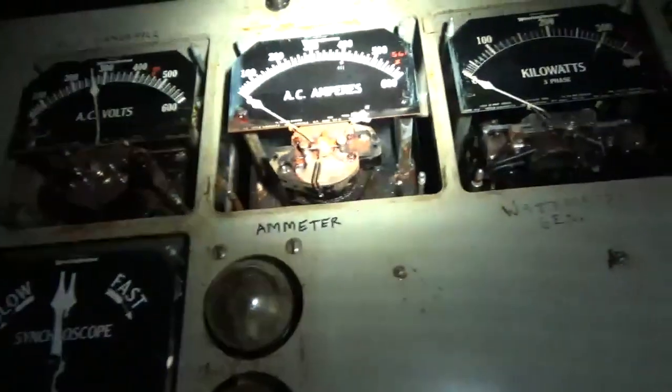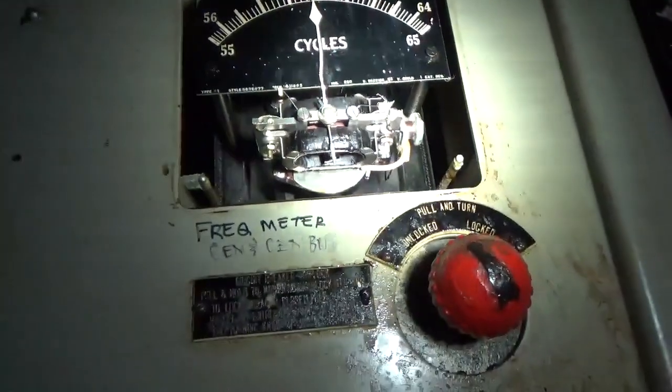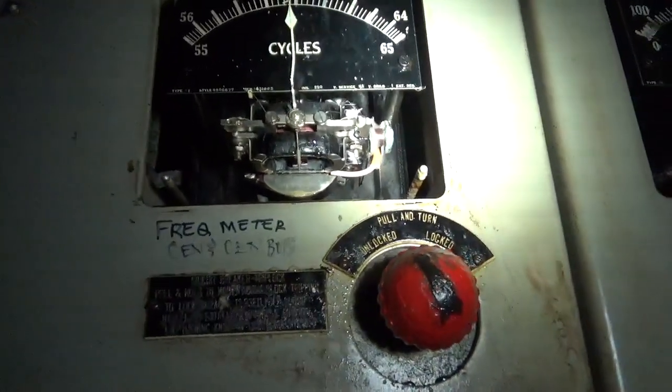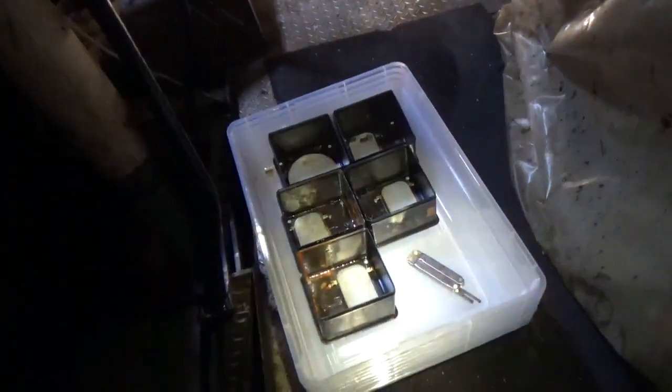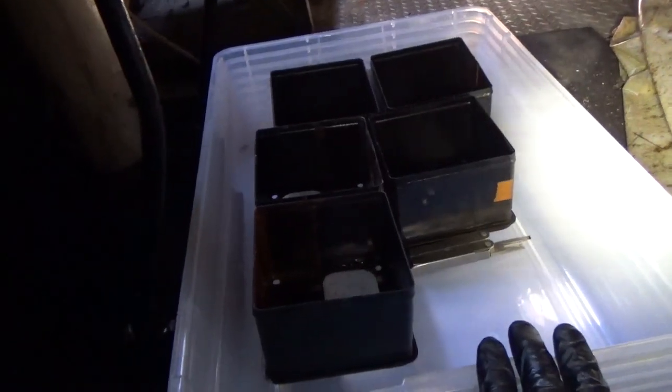So the first thing that I've been working on — I'm going to zoom out a little bit — is removing the face plates. We have the synchroscope, volt generator, ammeter, wattmeter generator, power factor generator and total, and frequency meter generator and generator bus. I am placing these face plates in basins and then labeling the basin with the face plates and the screws that came with it. These basins will then be submerged in distilled water with a gentle cleaner. That's the first step.